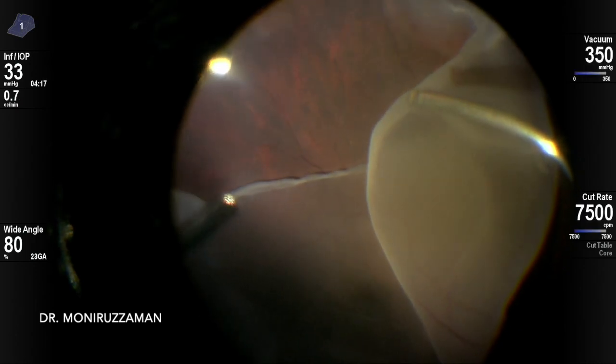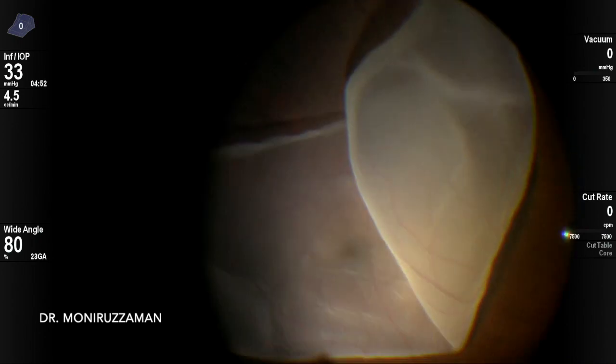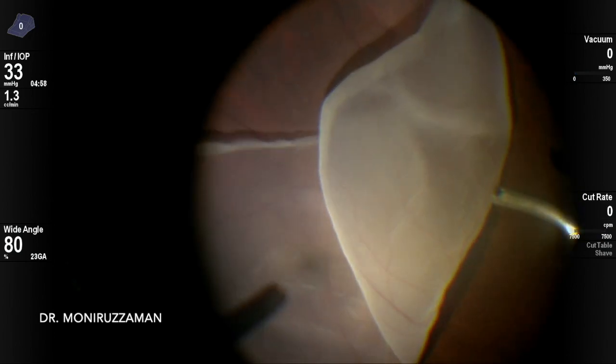The pathophysiology and management of giant retinal tear (GRT) is different from other retinal detachments — it does not need PVD induction, and vitrectomy takes much less time.